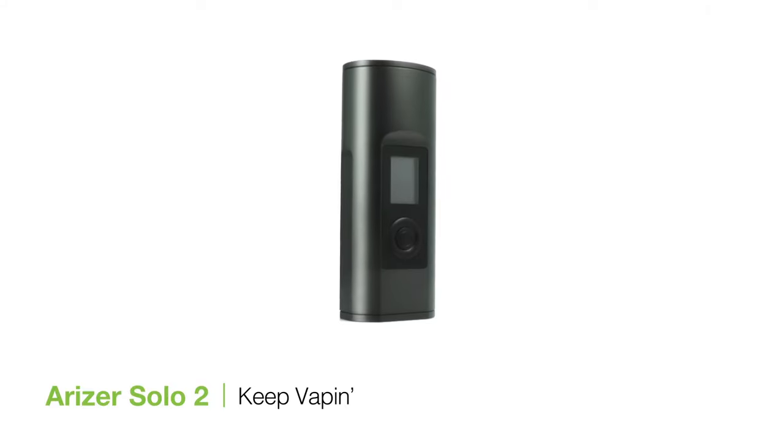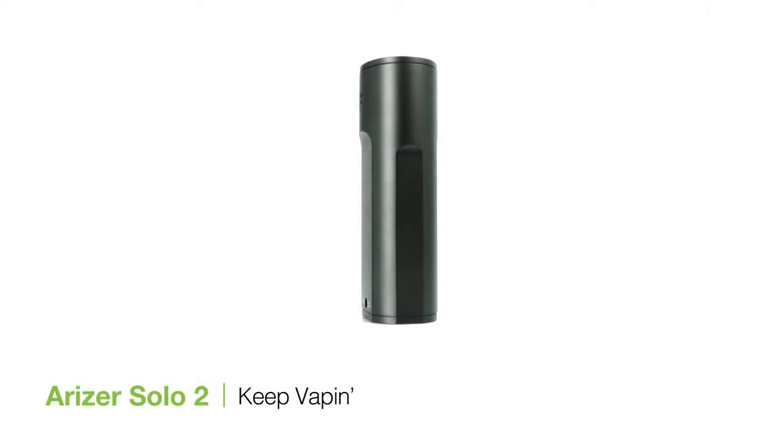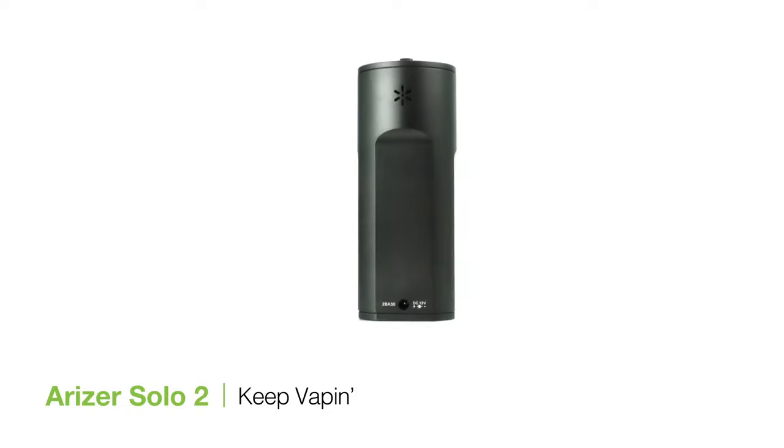And that's it! We hope you enjoy your Solo 2 and thanks for watching. If you have any questions, don't hesitate to give us a shout. Cheers, and as always, keep vaping!